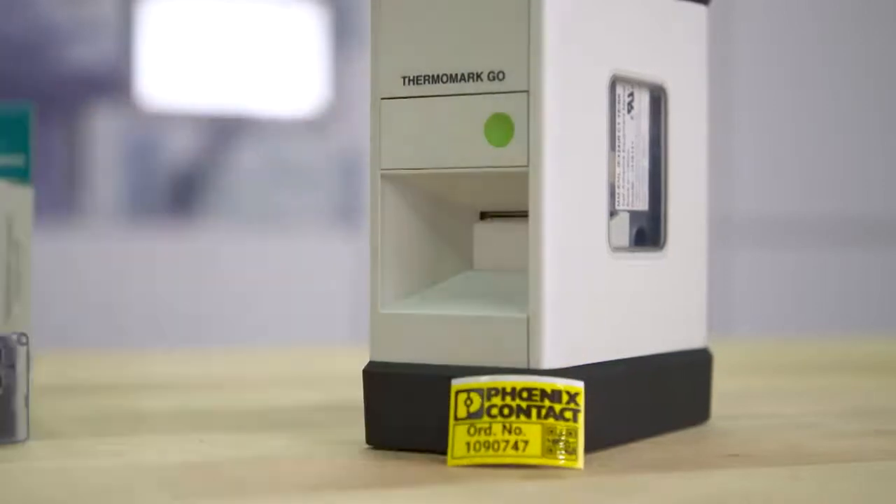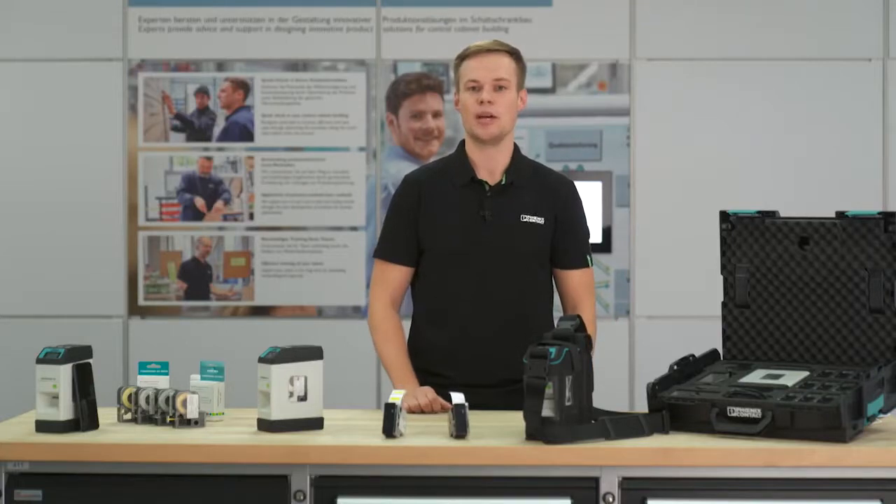Alternatively, you have the option to control the printer via project complete planning and marking software by using the integrated USB interface.